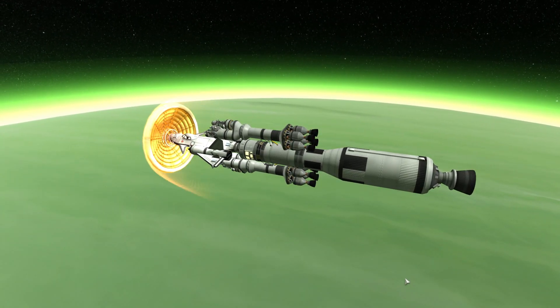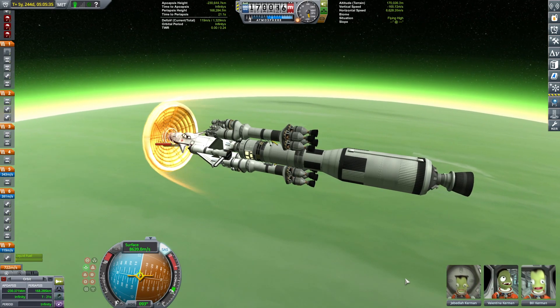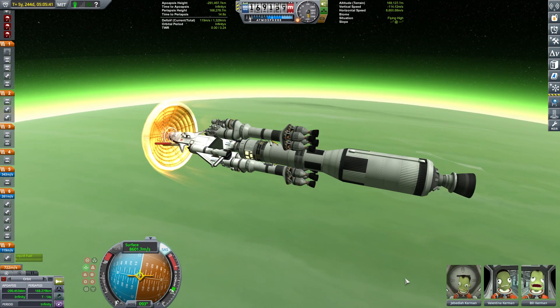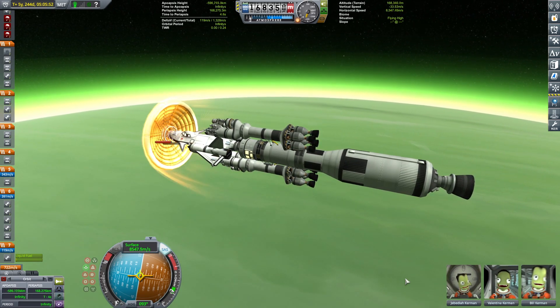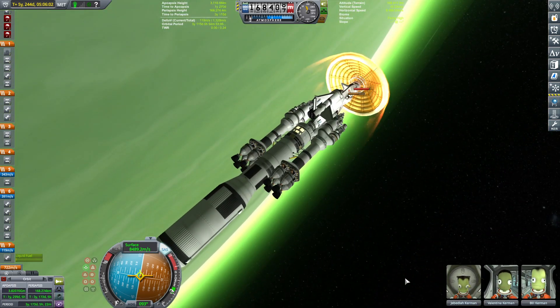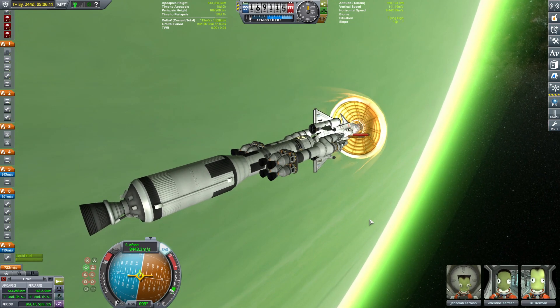We still need to dip well below to actually aerobrake — oh, that heat shield is getting dangerously crispy. Are you worried? Well, Bill is. Jeb and Val are just being awesome — okay now Bill is awesome too. Let's see if we manage to get an aero capture around Jool because that would be great — then I wouldn't need to fire up my main engines. And there we go — the apoapsis change means we have gone from an escape trajectory over Jool to an orbit around Jool!